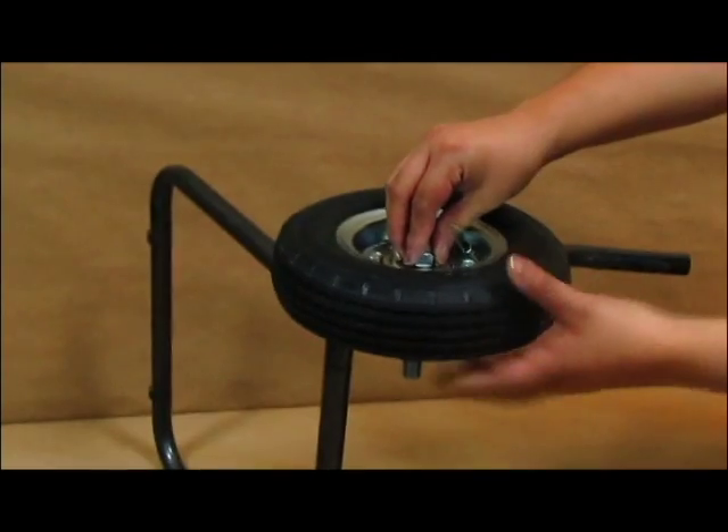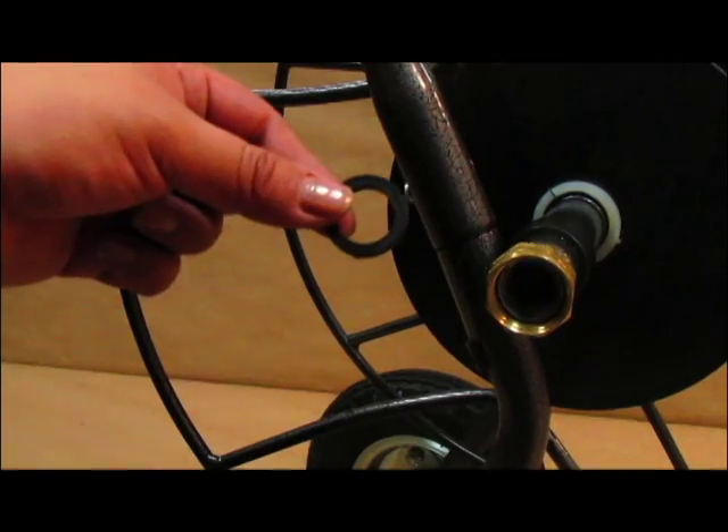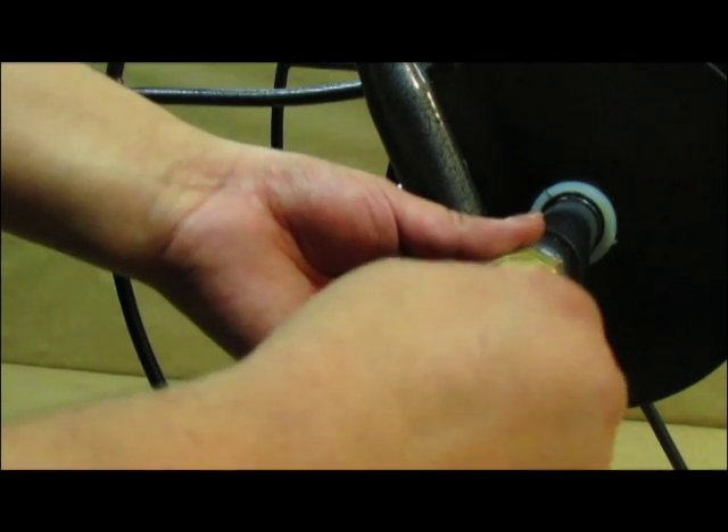Hello, and welcome to another installment of Lewis Tools Tutorials. In this video, we will show you how to assemble our HT2EZ two-wheeled hose cart. Let's get started!